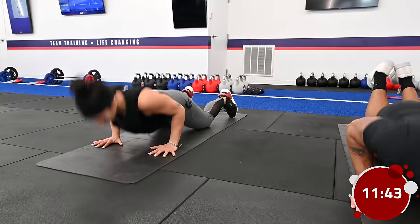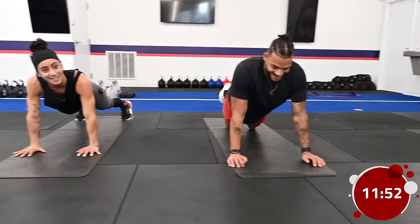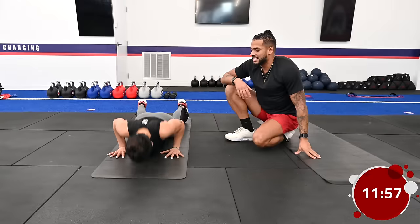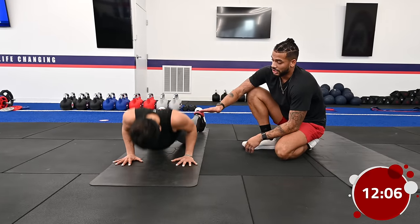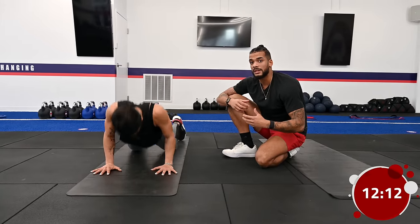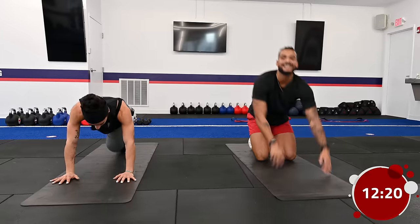Engaging the lower body and the upper body in this circuit allows for a good sweat. When Coach Danny's doing her mountain climbers and push-ups, her upper body is completely flat — she's not arching her lower back, making sure that core is engaged the whole time. Remember, every movement comes from your core, so always be aware of that. The last exercise in the circuit is something called a bear hold.